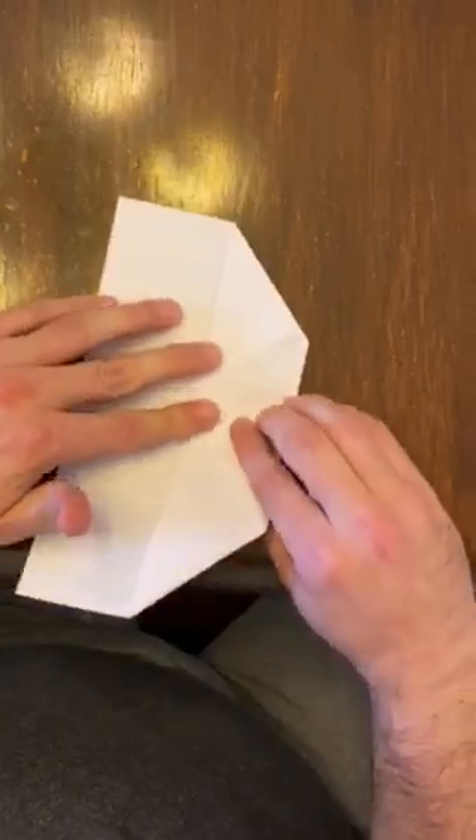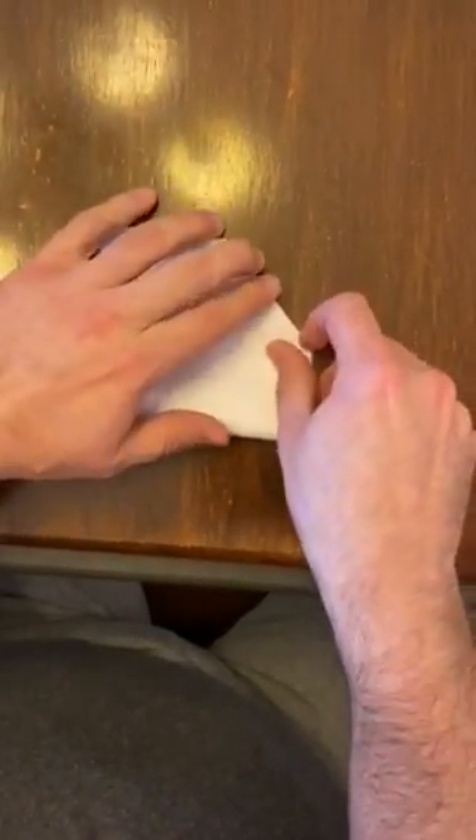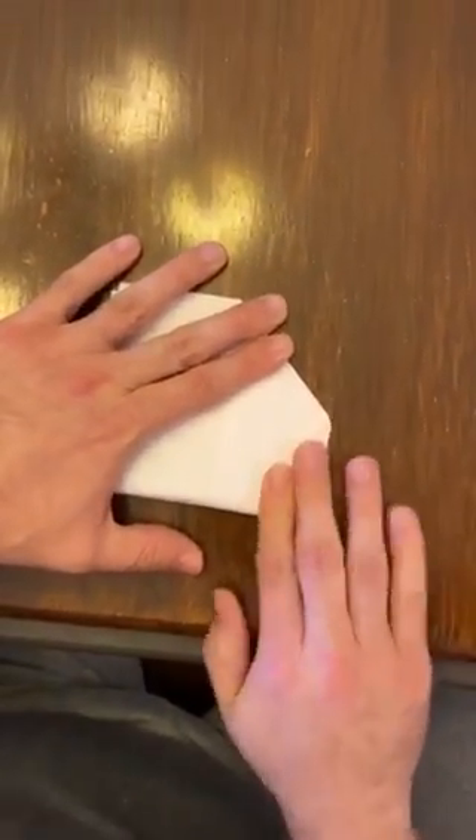And the next step is then to fold this guy in half like so.